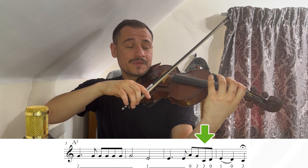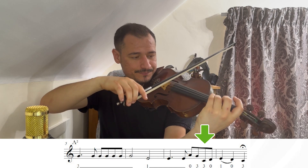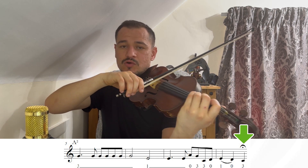E nós temos agora o terceiro dedo na corda Sol, que é o Dó. Zero, que é o Ré. E temos mais uma ligadura — duas notas conectadas. Nós temos o Mi primeiro dedo e o zero, que é o Ré. Então, vamos fazer: Mi primeiro dedo, e o Ré. E nós temos o terceiro dedo na corda Sol, que é o Dó, junto com a fermata.